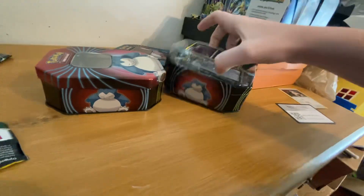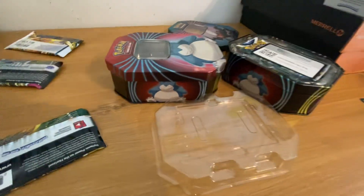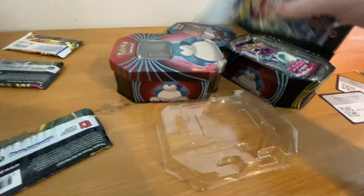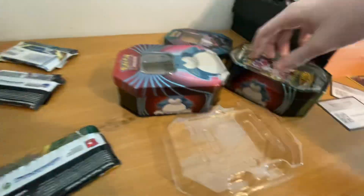Darkrai. It's like the same thing, except you get a Darkrai card instead. Another code. Another pack of Brilliant Stars. Another pack of Fusion Strike. And another pack of Evolving Skies.